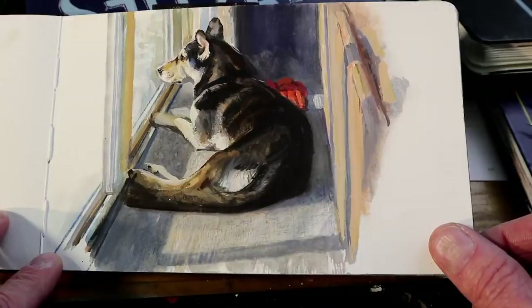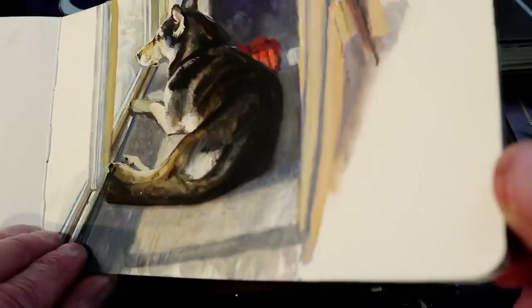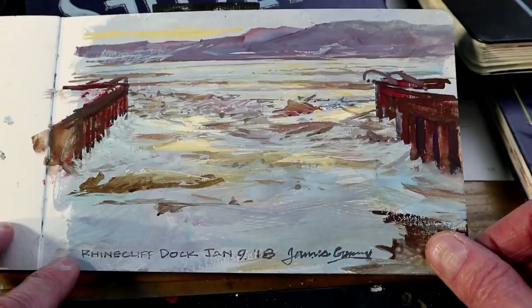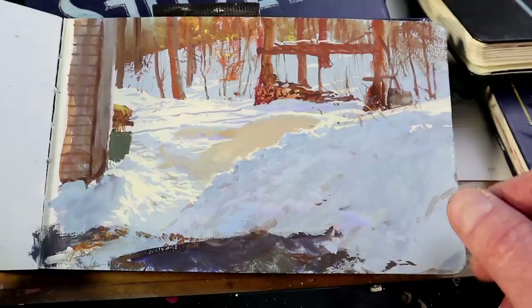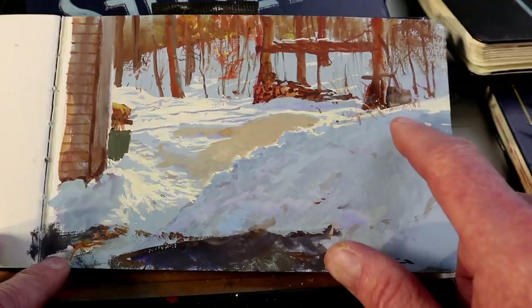All the paintings in here are done from life, including this one of the Hudson River with the ice building up. The Hudson is a tidal river — it goes up and down, so the ice breaks up along the edges in the most interesting ways. Here's a scene of a couple of snow banks and a wood pile in the background, showing how the light reflected into the shadow side of the snow pile is quite warm because it's bouncing off the side of the building.